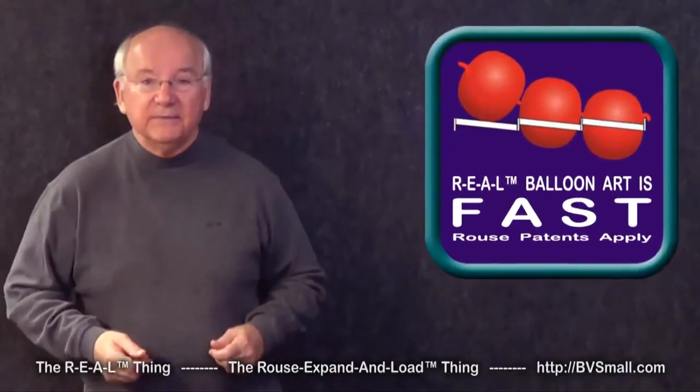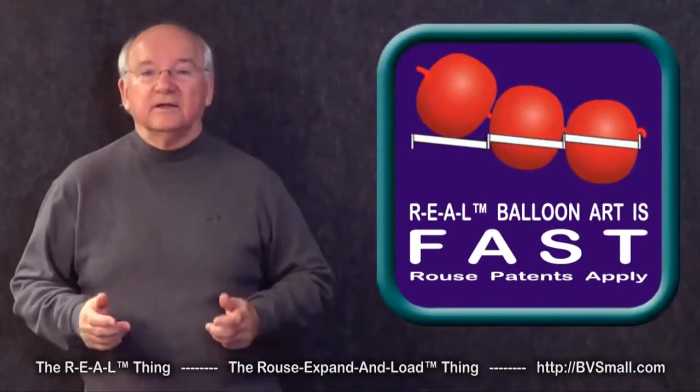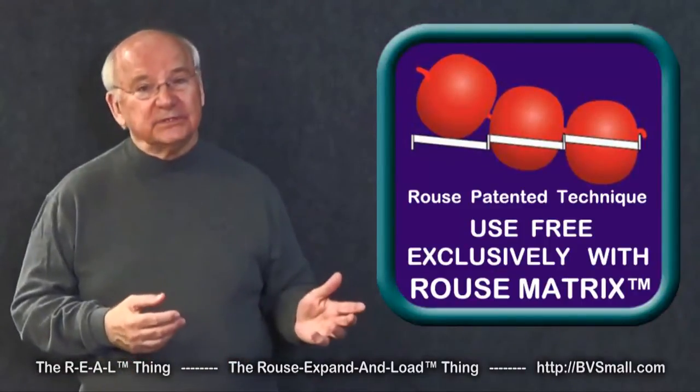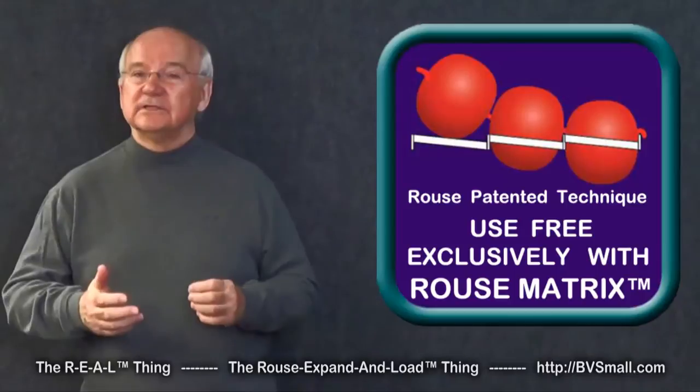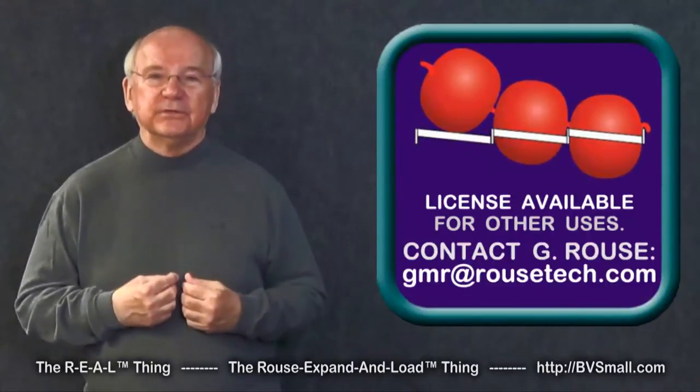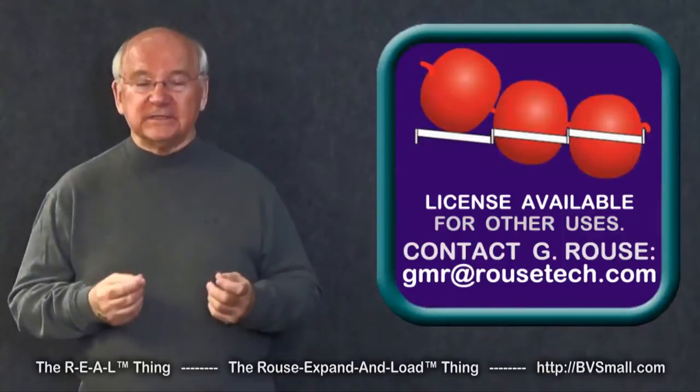Today I want to demonstrate a skill that makes it especially fast to load balloons into balloon grid frames. This is a Rouse original and patented technique for use exclusively with Rouse Matrix balloon frames. But if you like it and want to use it with other balloon frames, contact me for a license — we can arrange that.